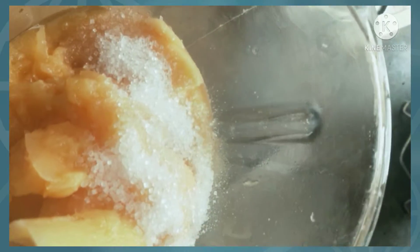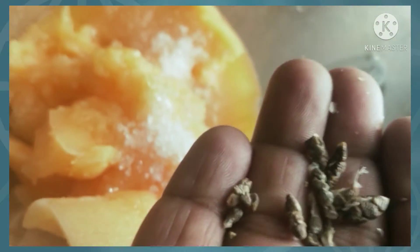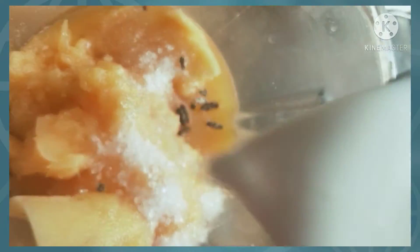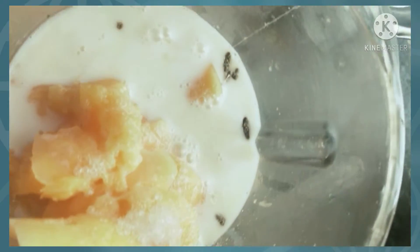Mix it in a half cup of tea. Add a little more sauce, add 1 to 3 cups of tea, add 1 cup of tea. Add a little lime.